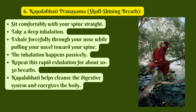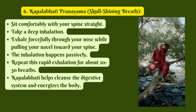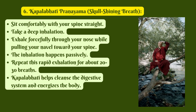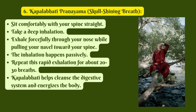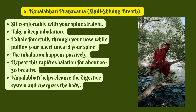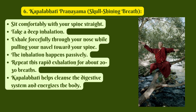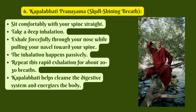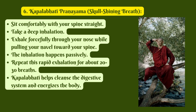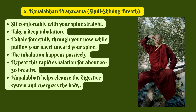6. Kapal Bhati Pranayama, Skull Shining Breath. Sit comfortably with your spine straight. Take a deep inhalation. Exhale forcefully through your nose while pulling your navel toward your spine. The inhalation happens passively. Repeat this rapid exhalation for about 20-30 breaths. Kapal Bhati helps cleanse the digestive system and energize the body.